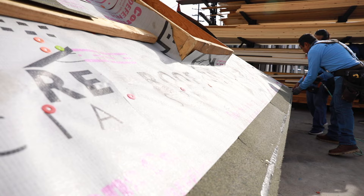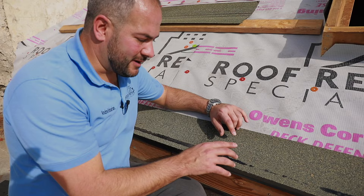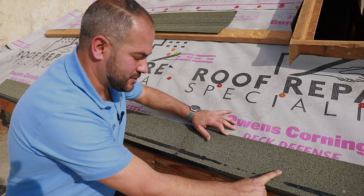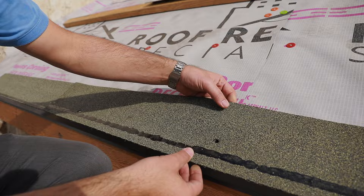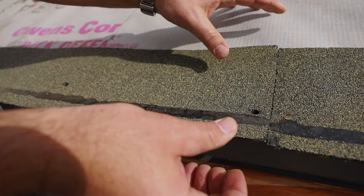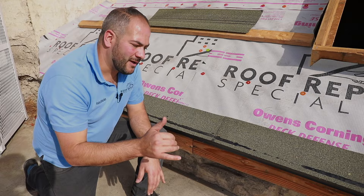Any time you're installing your nails on either starter strip or shingles, you always want to make sure that the head of your nail is flush. We overdrove a nail here to show you what an overdriven nail looks like. You can see that it's pushing the shingle through, and what happens is it'll pop out easily. As opposed to this nail that's driven properly, it takes a lot more pressure to rip it out. So make sure your compressor is not set too high so that your nails are nice and flush.